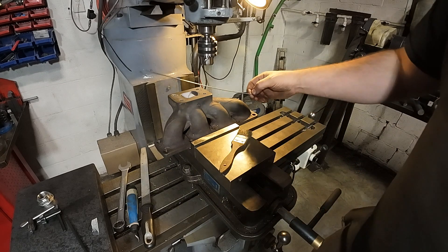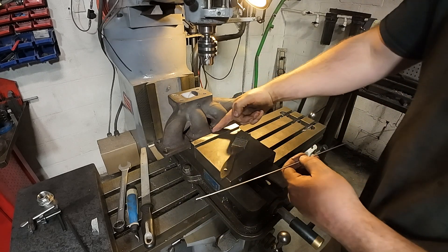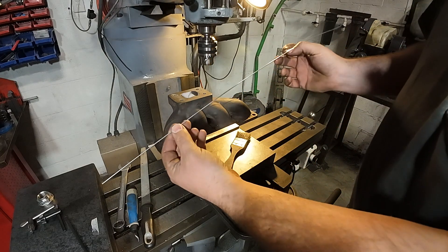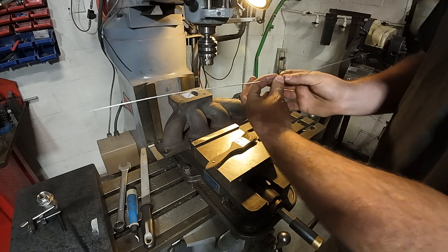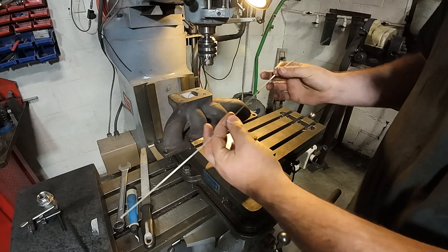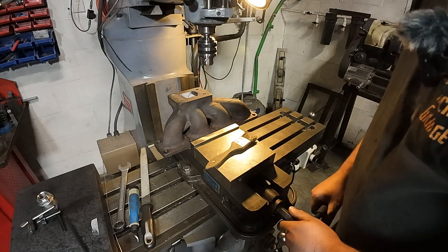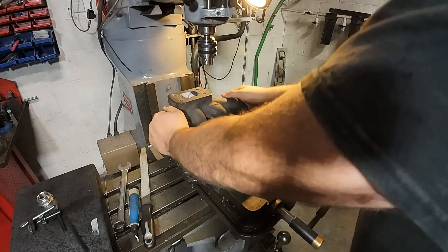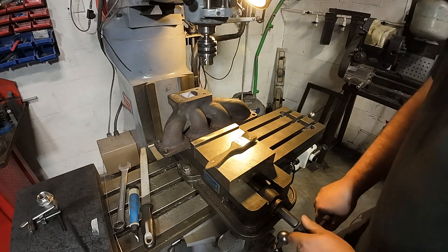Another thing I do when I'm clamping raw castings like this — if I didn't like the surface contact I have on the moving vise jaw, I will put a piece of aluminum welding wire in here and then clamp that. The aluminum wire will crush and deform to give me better surface area on this flange to kind of hold it all in. Just with a gentle snug on this though, this really does feel good. I'm confident that's enough grip to do what we got to do.